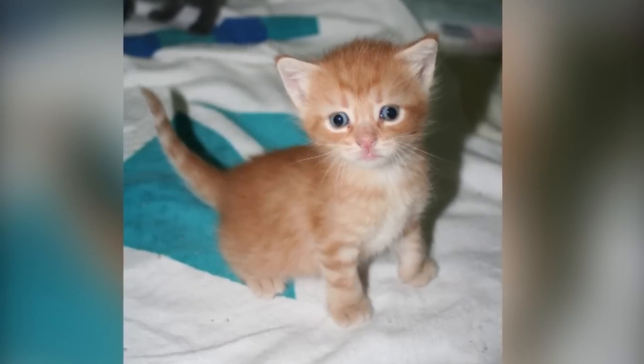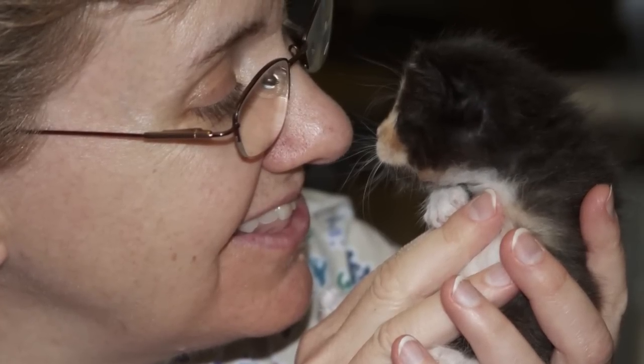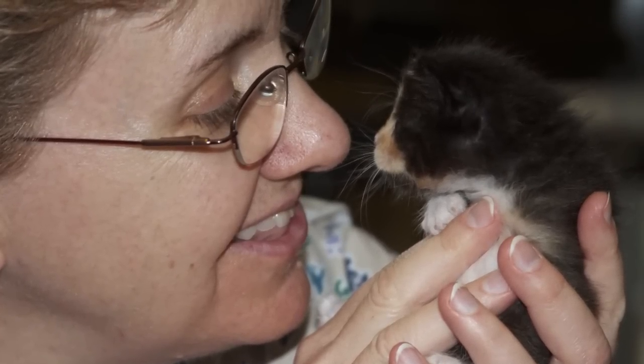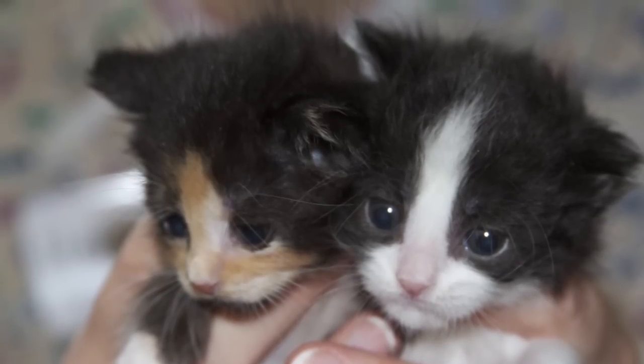Caring for orphan kittens is exciting and rewarding work. When you're first presented with an orphan kitten, it is a good idea to do an exam to gather baseline information on that kitten. Record your findings and have a written record for each individual kitten.